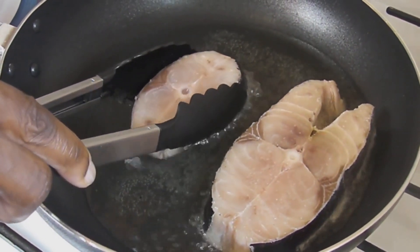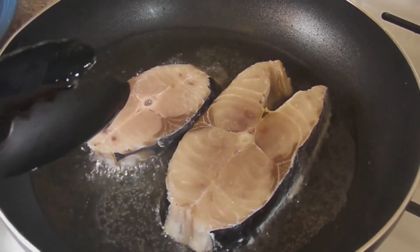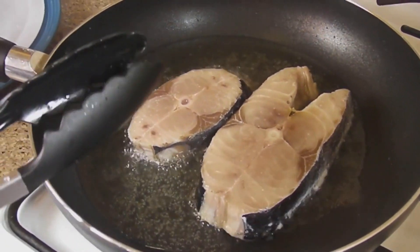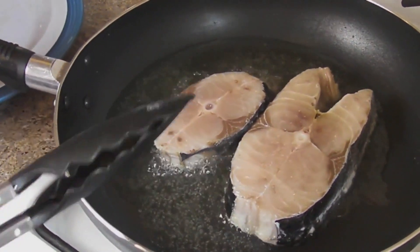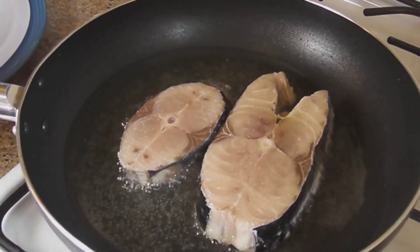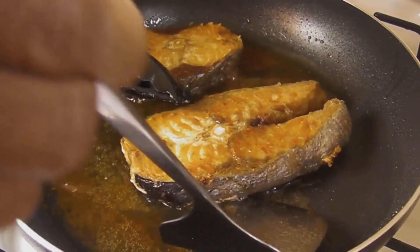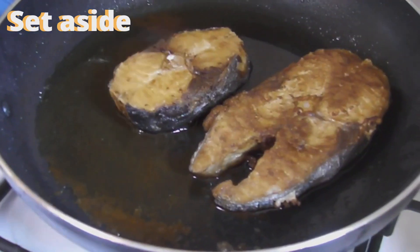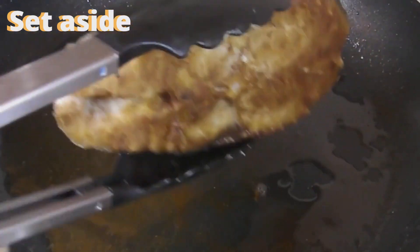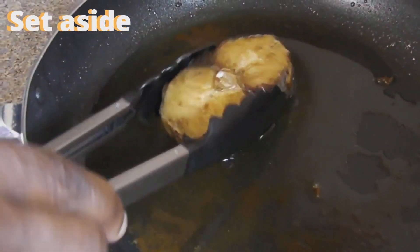Now you can use any fish you want. You want to get a golden color — a golden color on both sides. You can use tilapia or milkfish, any fish you would like. And you want to just fry it nicely until both sides are golden brown. This is the color that we're looking for. The fish has been fried in half a cup of cooking oil and now it's browned nicely on both sides. This is what we want.